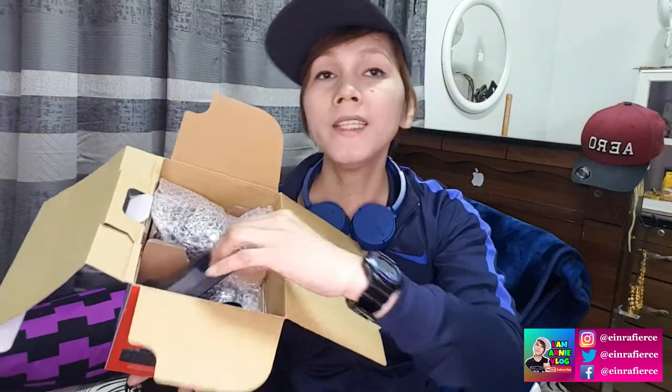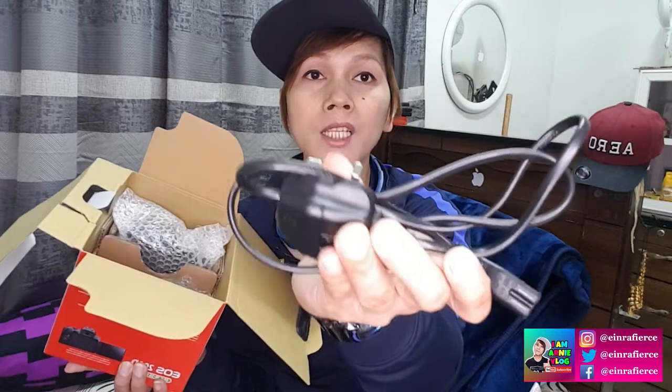Inside we can see our charger — the unit is LCE-17E. So if we want to buy another battery, it's good to have an extra. The charger model is LCE-17E, and of course with the charger comes the charging cable.